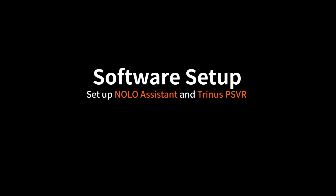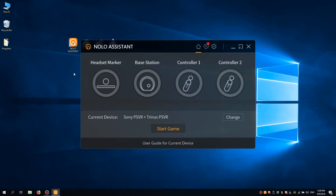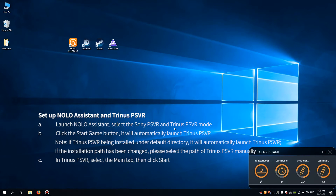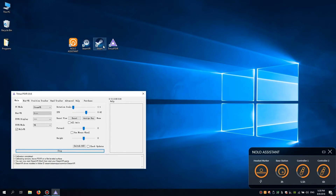Now go back to your PC to set up NOLO Assistant and Trinus PSVR. Launch NOLO Assistant, select the Sony PSVR and Trinus PSVR mode, then click Start Game. It will automatically launch Trinus PSVR. In Trinus PSVR, select the main tab, then click Start. Next, launch Steam and SteamVR.